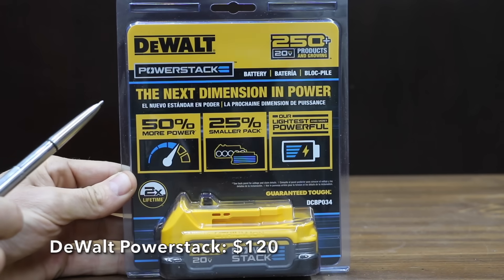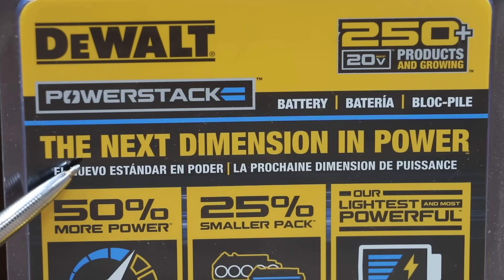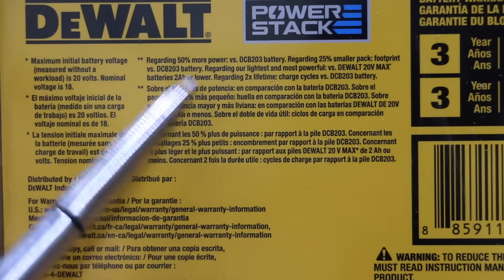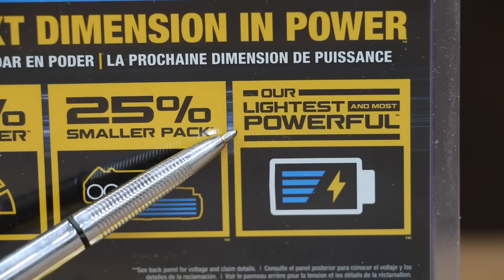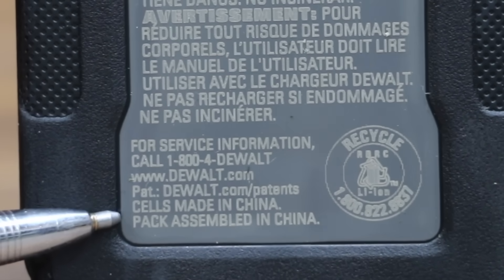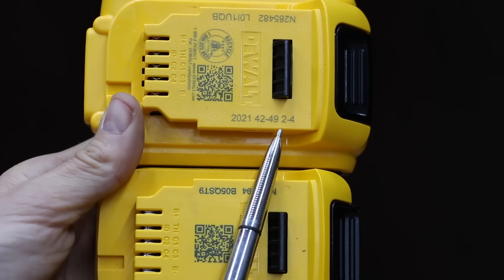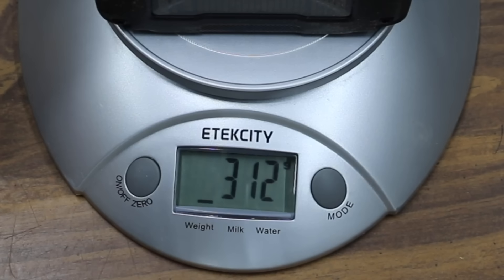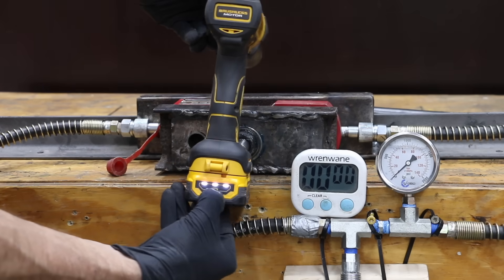At a price of around $120 — more than twice the 2Ah battery — is the DeWalt PowerStack battery. It claims to be the next dimension in power: 50% more power versus the DCB203, and a 25% smaller pack. It also claims to be the lightest. Cells are made in China and pack-assembled in China. The PowerStack and the 2Ah battery were manufactured at nearly the same time in 2021. The PowerStack is only 312 grams, which is 14.5% lighter than the 2Ah battery. The fully charged PowerStack is at 20.67 volts, or 0.1 volts higher than the 2Ah battery.